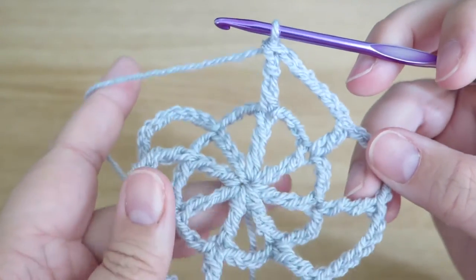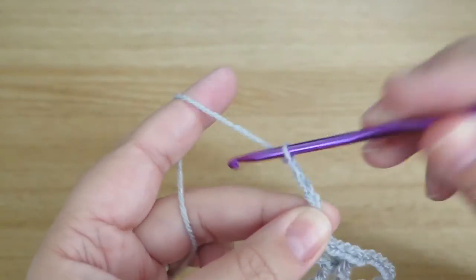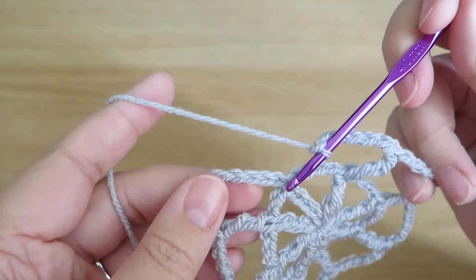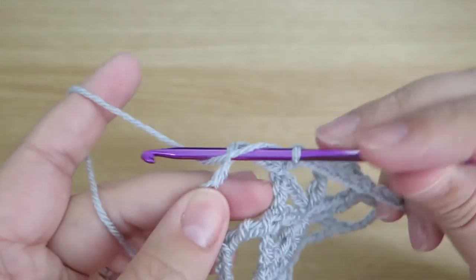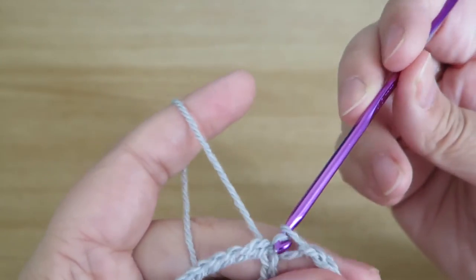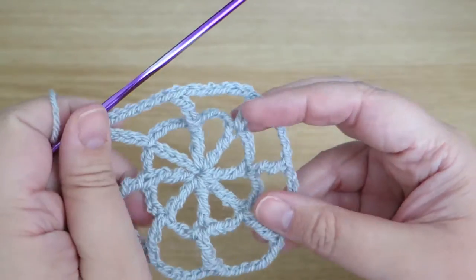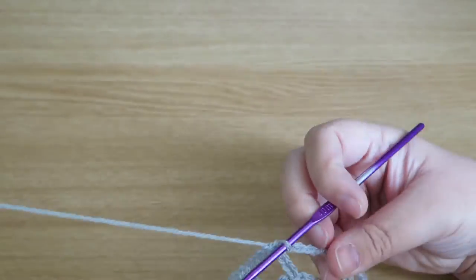I've done that round. I just need to finish off by doing six chains, and then I'm going to slip stitch into that fourth chain from the start of the second round, just to finish that round off. There we go — we're getting our cobweb shape now.